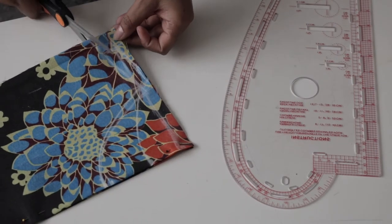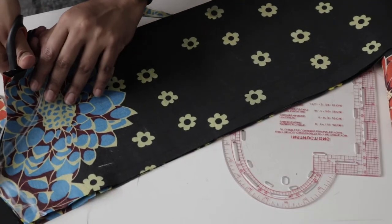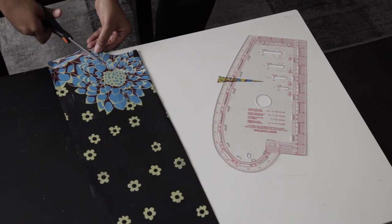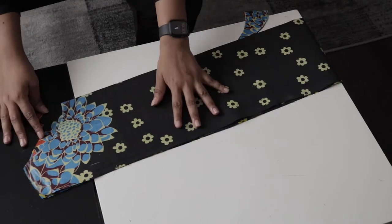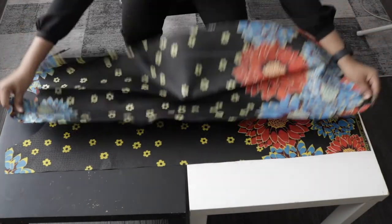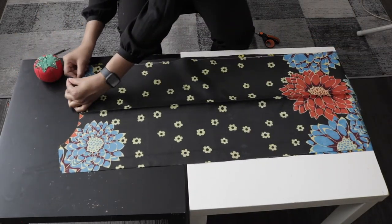Once done, cut it out. Cut the back neckline first, then separate the back from the front piece and cut the front neckline next. Lay your back fabric on top of the front fabric right side facing right side, join together at the shoulder, pin it together, and sew a straight stitch along the shoulder.